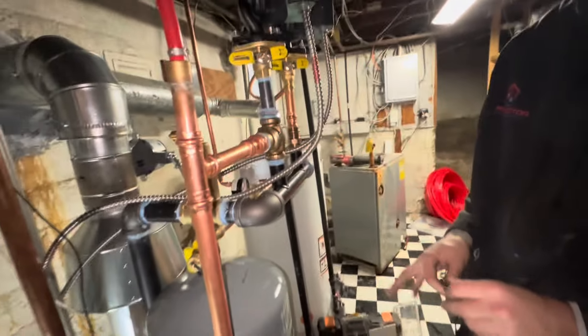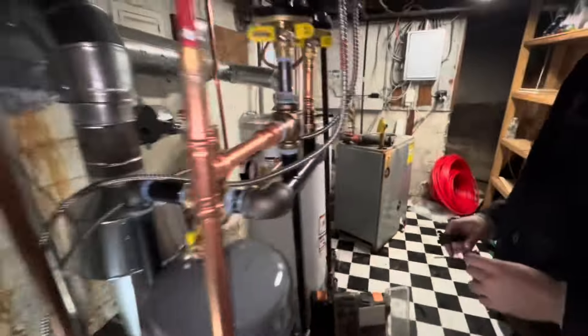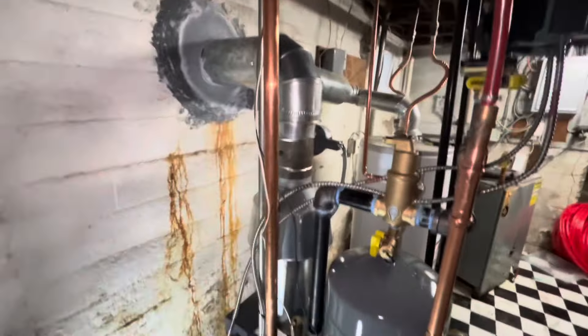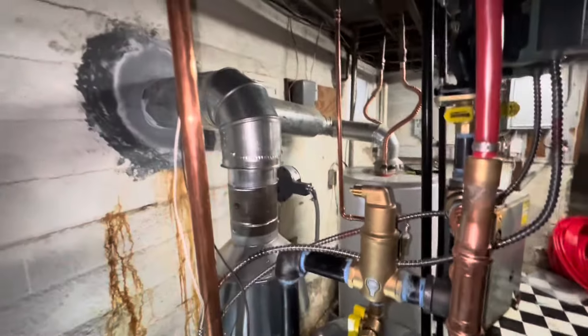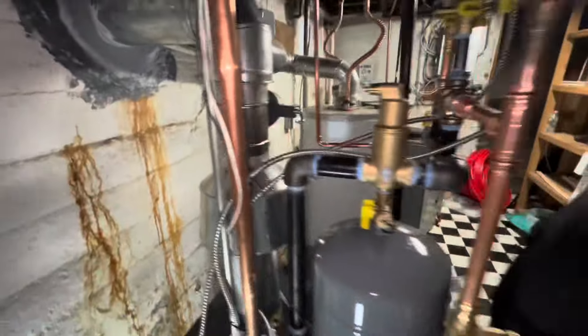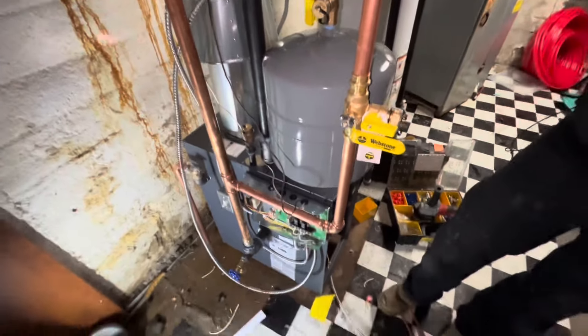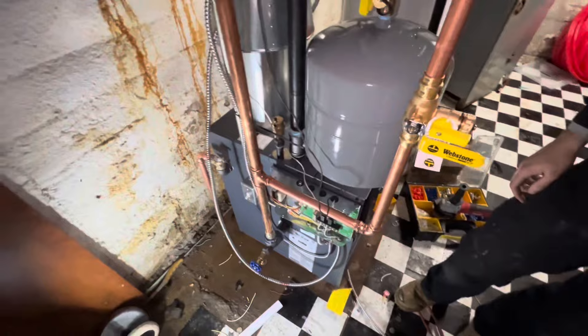Water heater is back up and running. We replaced the relief valve as well as flushed the tank out for him. Our venting's all screwed in with a nice little bit of pitch. So we're going to get to bleeding, then turn everything on and make sure that everything runs okay.